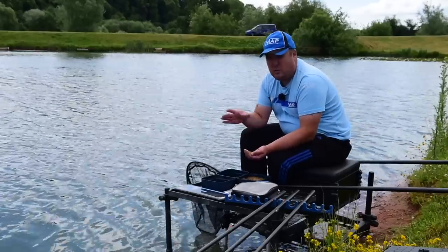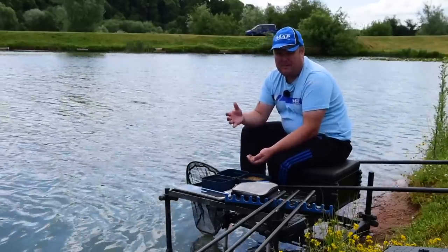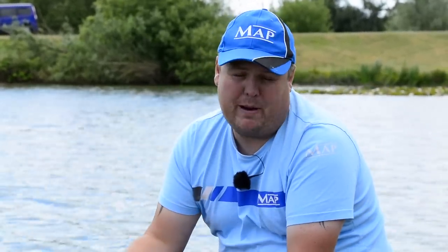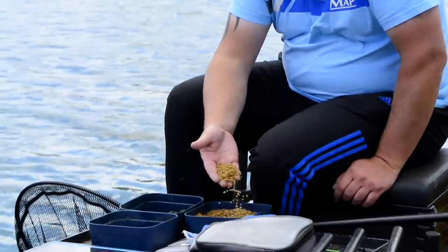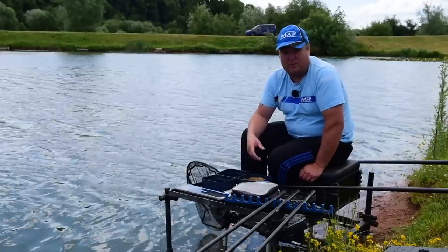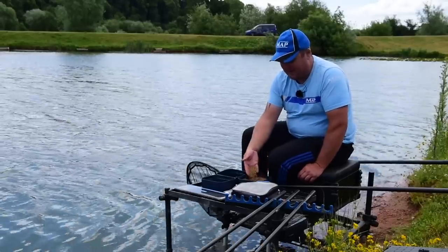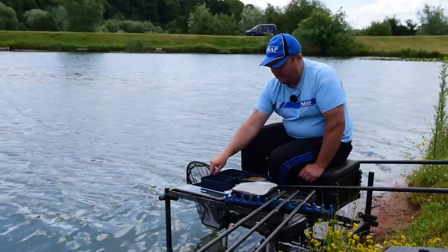By choosing those baits — little tiny baits that break down really quickly — I'm going to have a big area of feed that the fish are grubbing about, but they're still going to home in on my hook bait really quickly because I've got a nice big lump of paste. So I've got my nice soft micro pellets that I've softened, same as I would for whether I'm fishing a feeder or feeding on a pole with expanders. They're just nice and soft, ready to feed with a bit of water on.